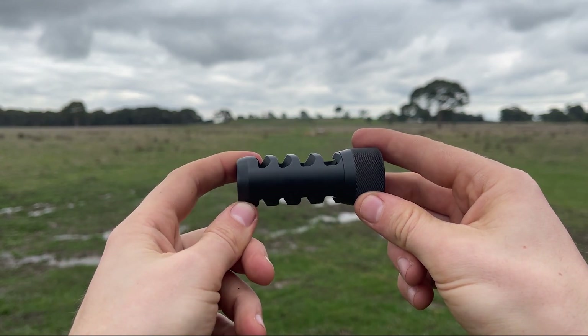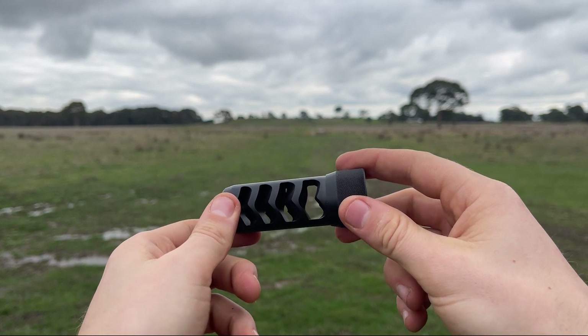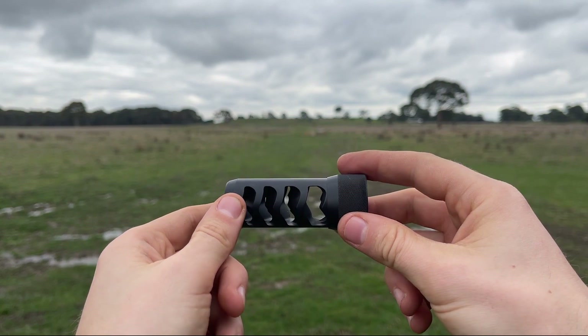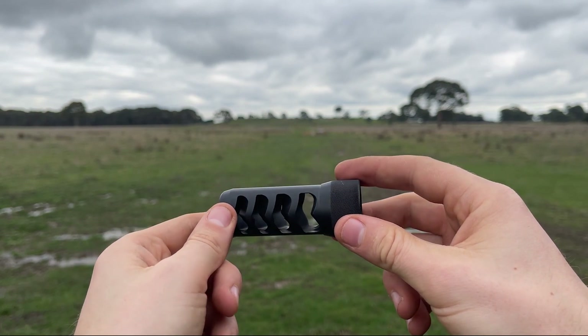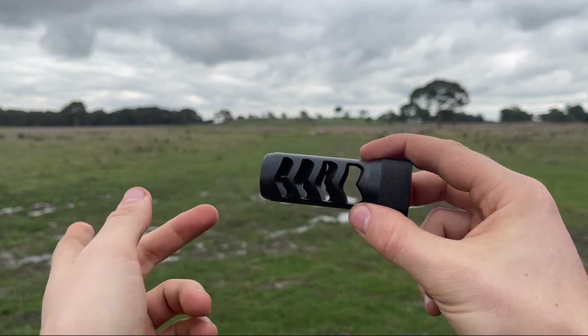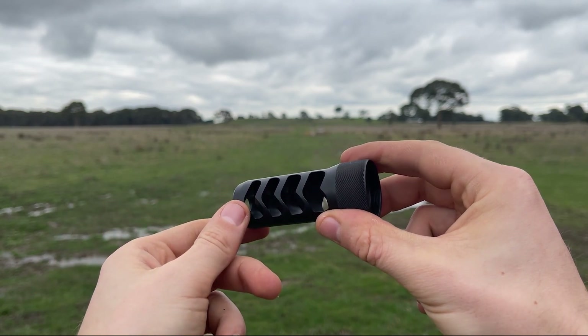If you look at our first recoil reduction video I go into depth and try to explain this well. I also just did a podcast with Morgan King where I go into it in more depth, so check that out when it comes out and check out the other video on YouTube.